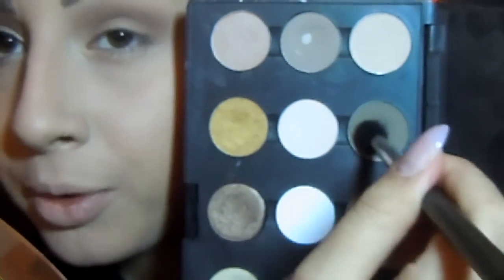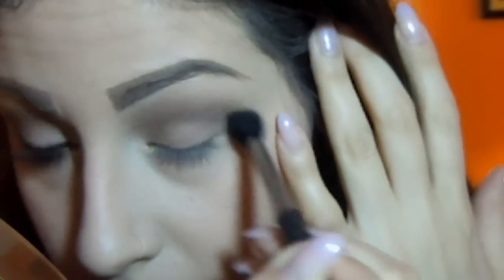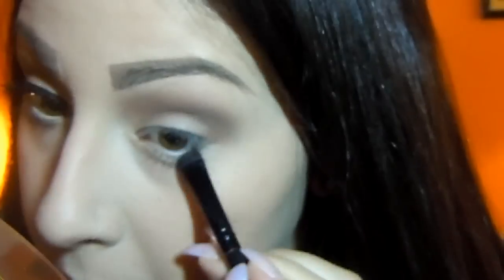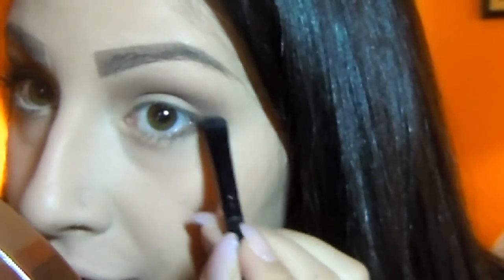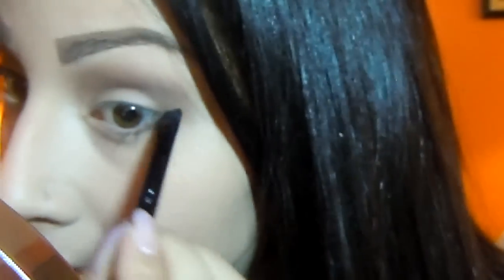So once I have Cork placed in the crease, I'm going to be taking Corkette just to make it a little bit more intense with the same brush and apply it right on top. Next I'm taking a small shader brush, picking up Corkette and applying it to my lower lash line. Make sure that you blend it with the colors on top because I see a lot of people applying it without blending and it looks really weird. So I like to really blend both colors together, then take Cork and apply it right on top to create a nice shadow effect.